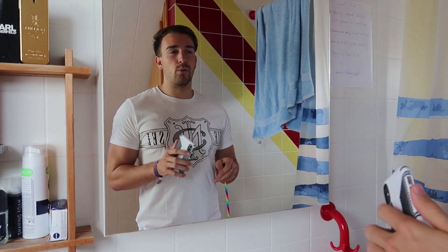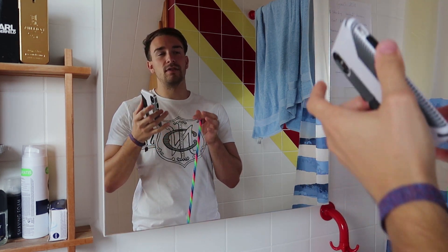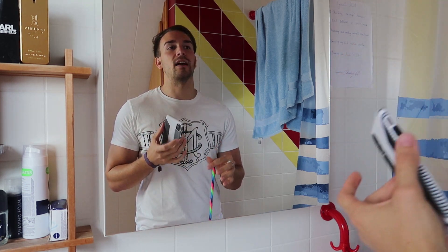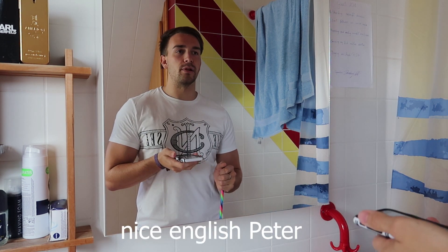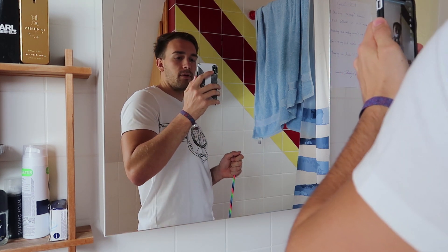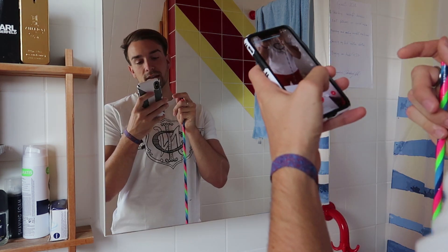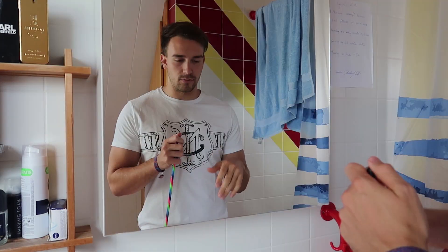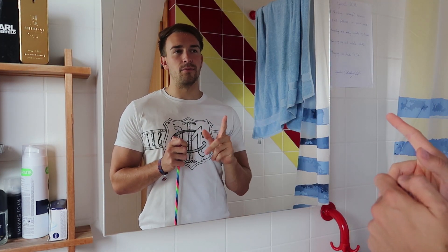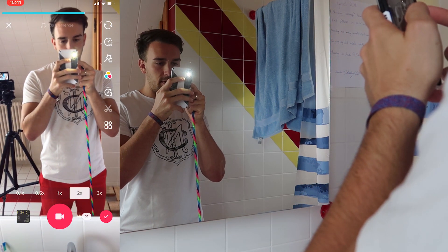Now we have two options. We can put it in our mouth again and pull it up — on the video they'll see that we had the phone in our mouth — or the second possibility is to just pull it up normally. I think in the mouth is more funny. Now we gotta set the speed to two times faster. We'll start moving first and then the recording will start — this is really important. I will turn the lights on and also pull the filter over it.